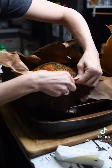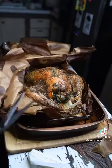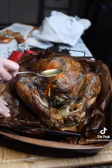This method is so easy — you pop it into the oven at 375, 13 to 15 minutes per pound, and go about your business and don't worry about it until the timer's up.